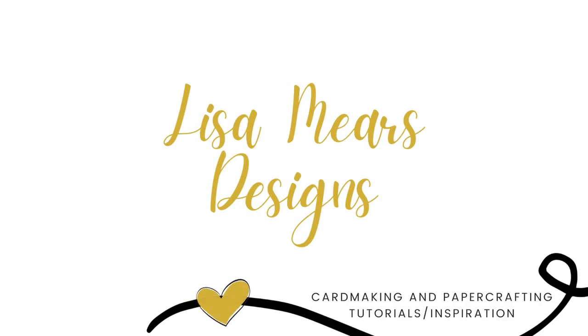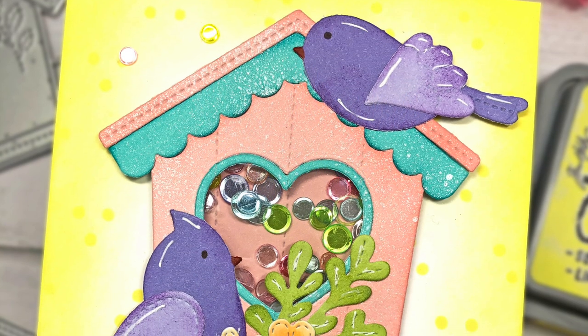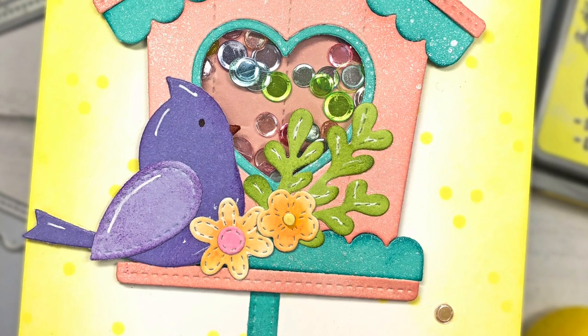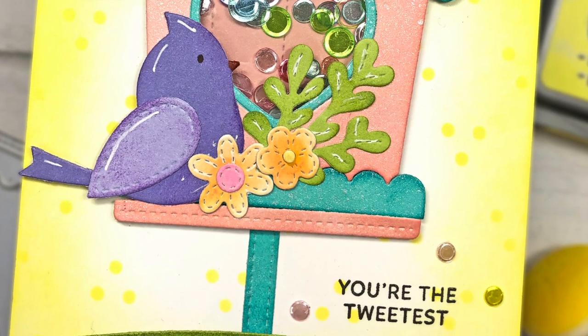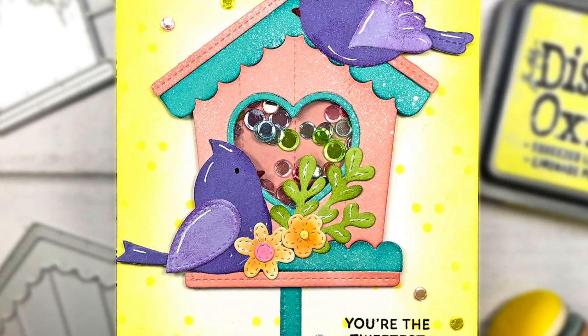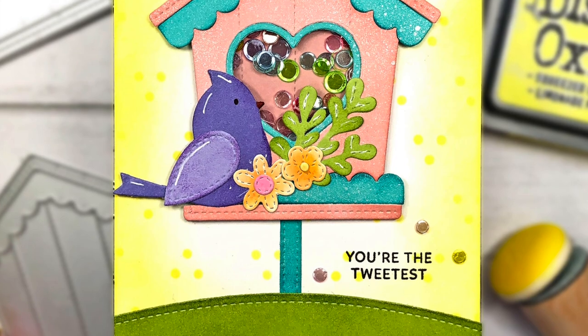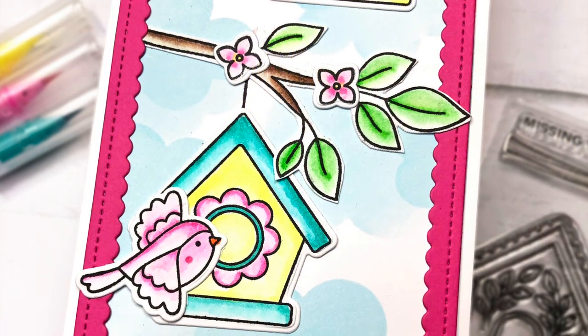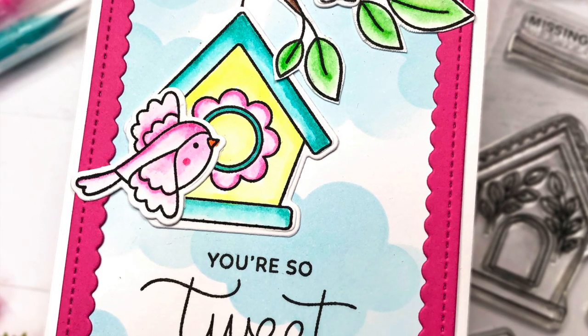Hi everyone, it's Lisa Mears. Thank you for joining me. In today's video, I'm going to be making three cards using some products in Pretty Pink Posh's May 2023 release. This release is packed full of birdhouse and bird related products as well as get well soon and graduation products. But in this video, I'll be focusing on the birdhouse products and making three cards that can be used for any occasion.